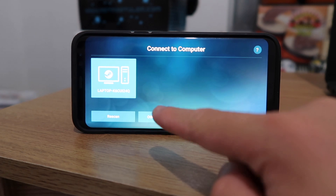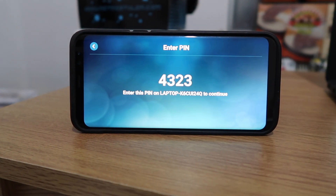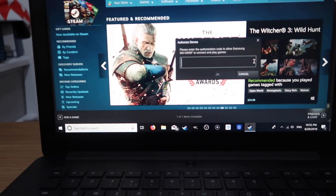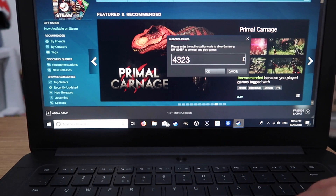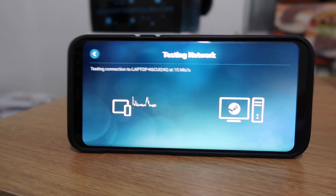Now it's scanning for computers. This is the only computer it can find on the network, which is my laptop. I click on that and it gives us a Steam PIN code to enter on our laptop — mine is 4323. So we go over to our laptop and enter 4323.